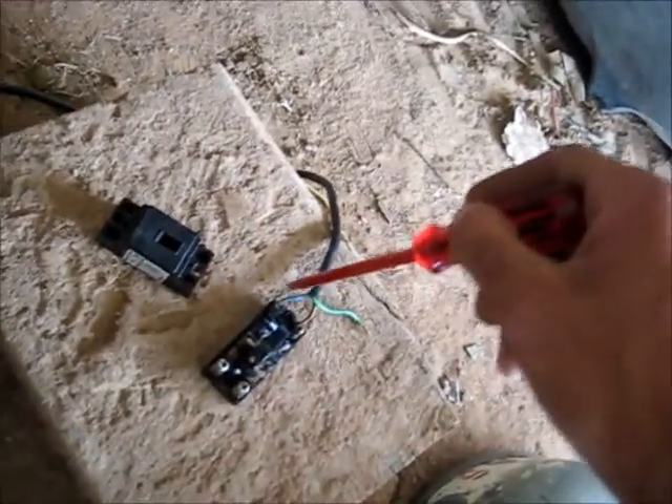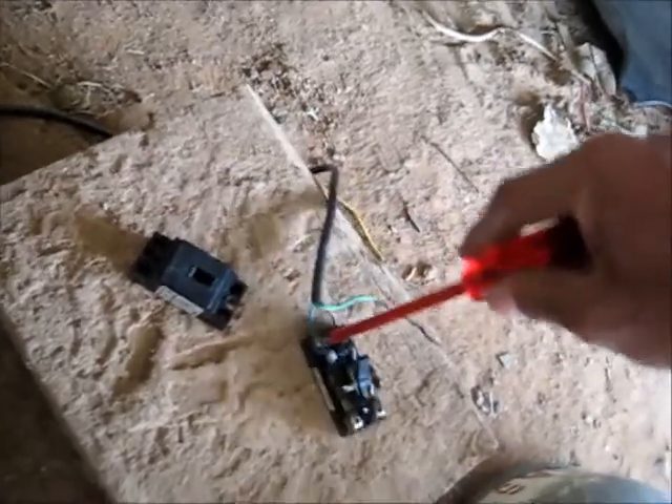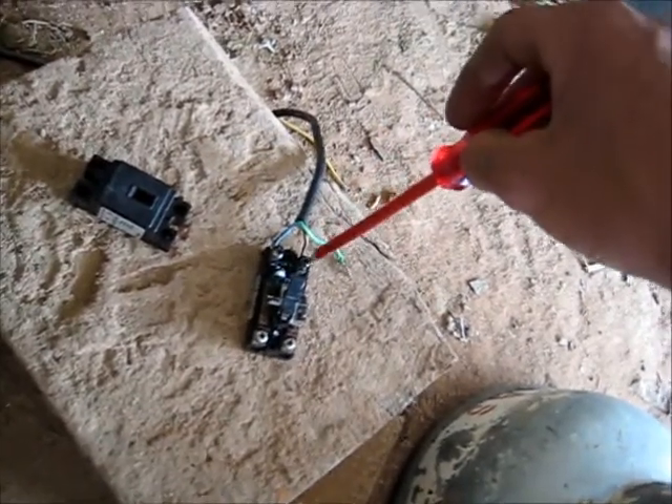So I'm going to put this crappy four-outlet Chinese power board cord on there. The cord's pretty much stuffed anyway, but it can still pass electricity safely. But I'm going to totally destroy that cord on this switch — it's only a piece of crap anyway, that cord.